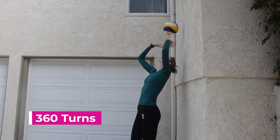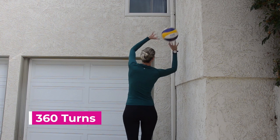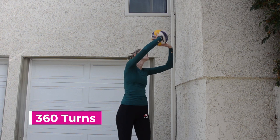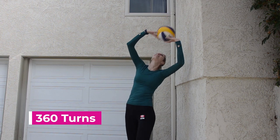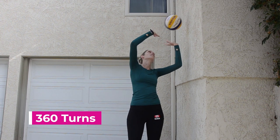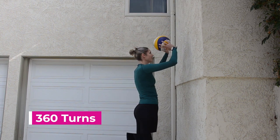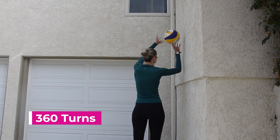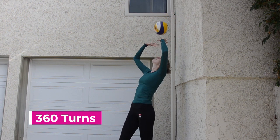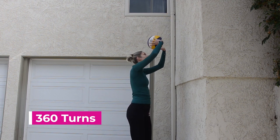Our last warm-up exercise is 360-degree turns. These are challenging, and as you can see I'm no expert, but you want to start facing the wall and turn in a complete circle while keeping the ball going. A good trick is not to bend backwards too far when your back is facing the wall — try to stay upright and just push the ball a little bit harder than at the start.